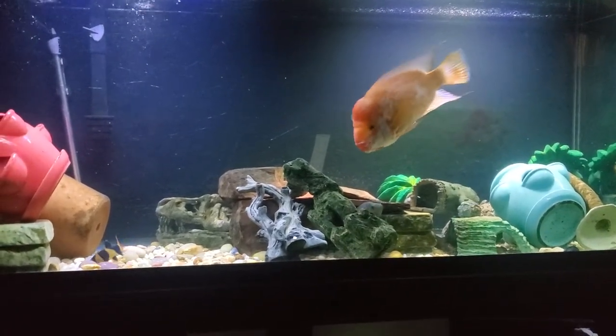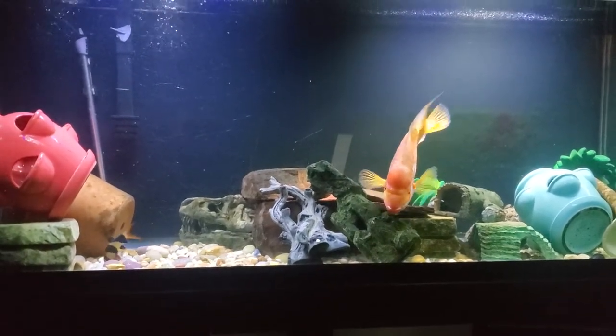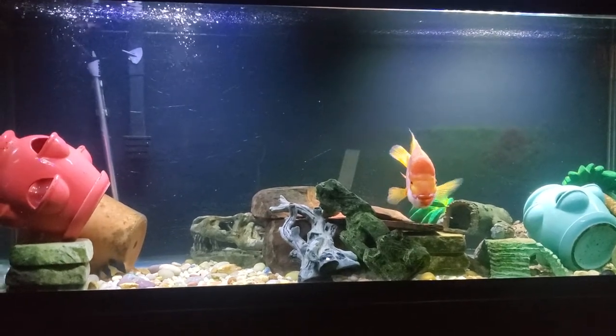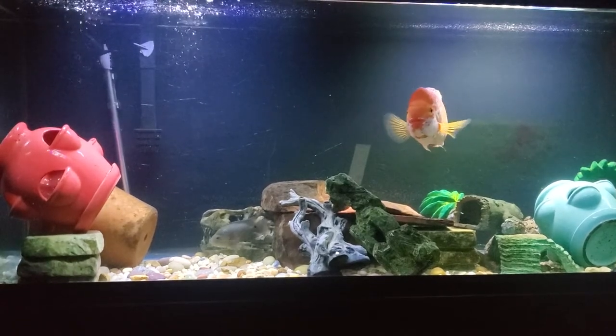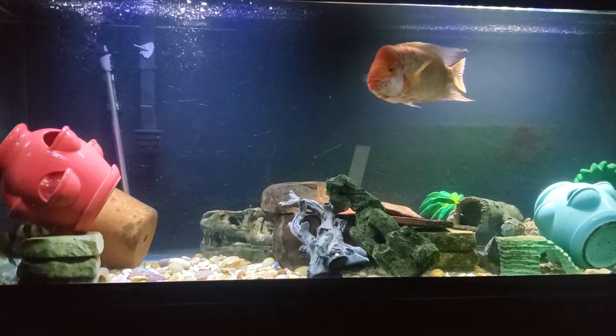If you have a fish with poor water quality, you might have issues. These guys are hardy — even with poor water quality they can last — but you don't want poor water quality. You want some good water quality if you're taking care of a Midas cichlid.